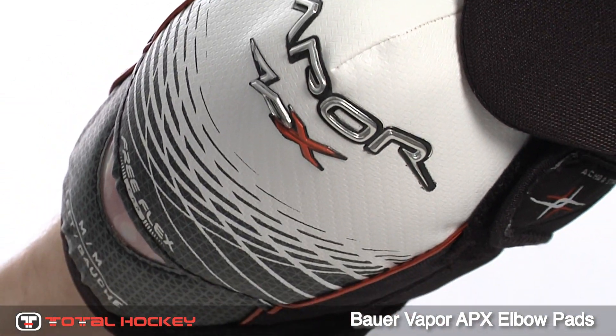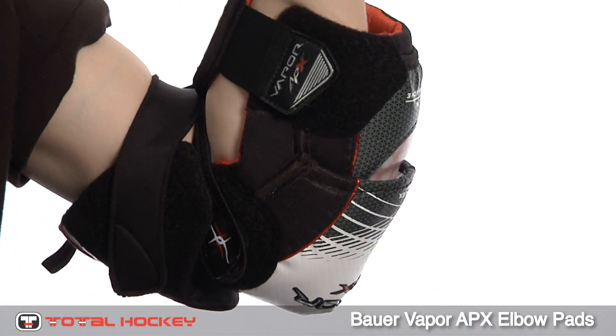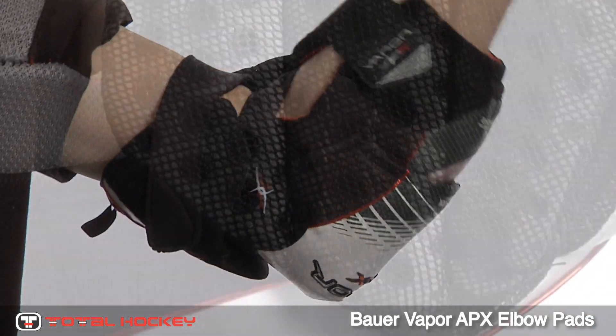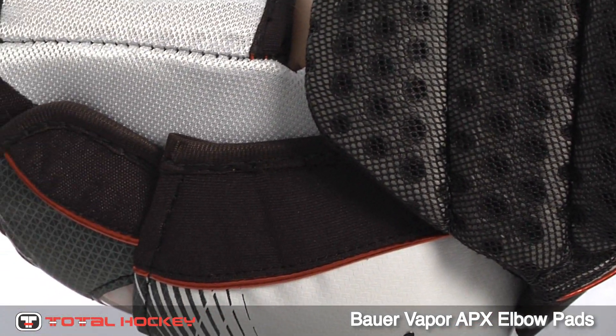These pads have a three-piece design with lightweight Vent Armor composite protection in the forearm cap and guard. For additional protection, Vent Armor foam as well as lateral arrow foam inserts have been placed in the bicep pads.